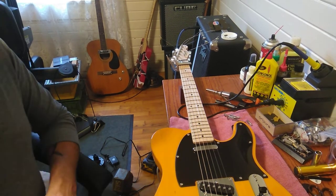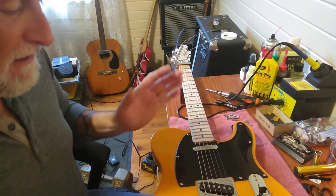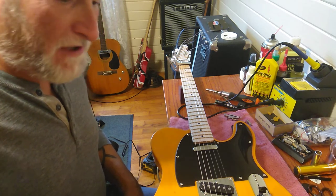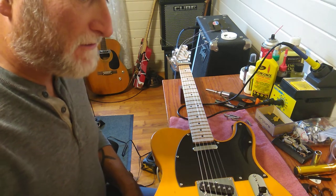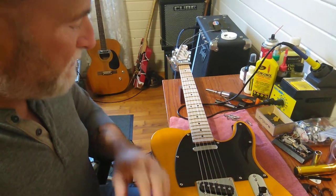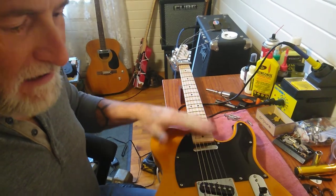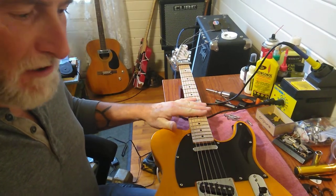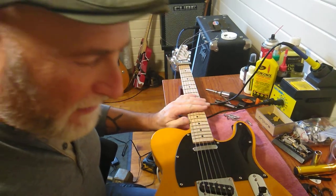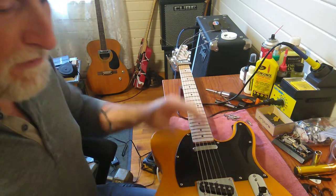All right folks, back again at Georgia Guitars and More - part two. We'll finish up this Telecaster and get it done. Part one we kind of did the once-over on what it needed and got started on it. Go back and look at that first video if you haven't seen it, because I can't explain everything we've done quickly enough in this video.